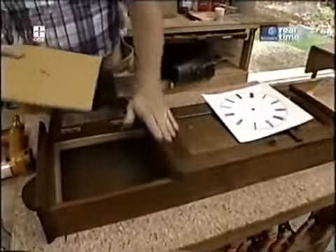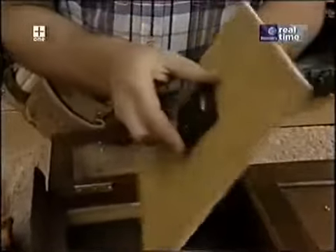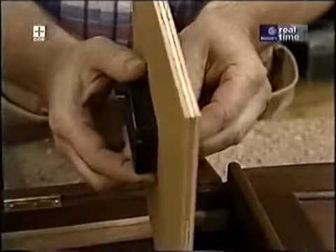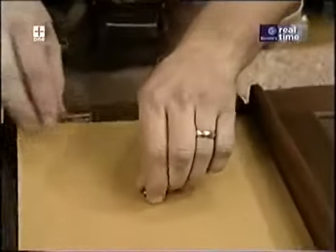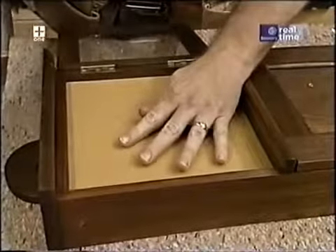Now with the oil all nice and dry, I can finish installing the works. The quartz movement just fits through this piece of three-eighths inch plywood and it sits on my cleats — I'll just tack that in place with some brads.